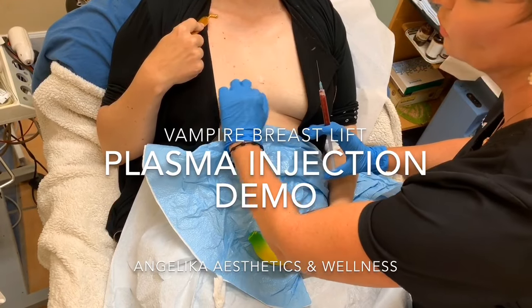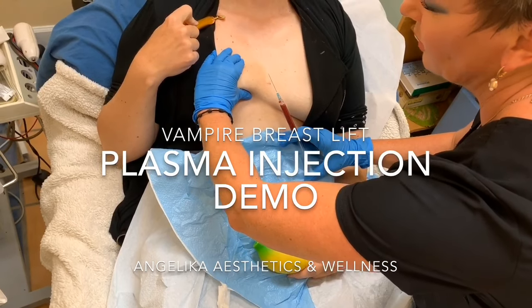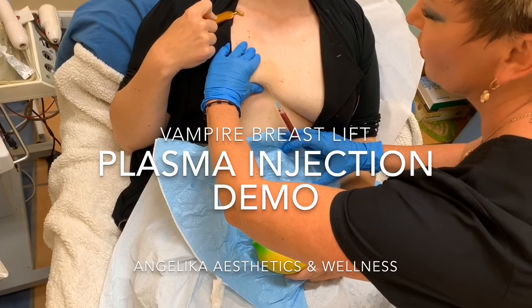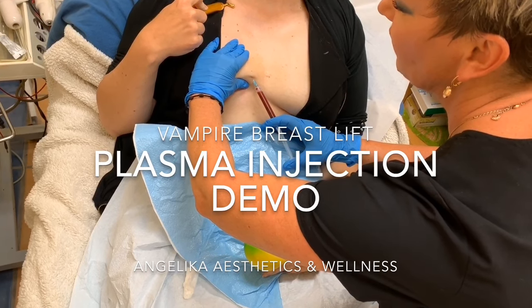We already put one syringe of Juvederm, and now I'm going to start injecting plasma — PRP, plasma-rich proteins — on top of Juvederm. This is going to create the lifting that we were looking for and a fuller cleavage.